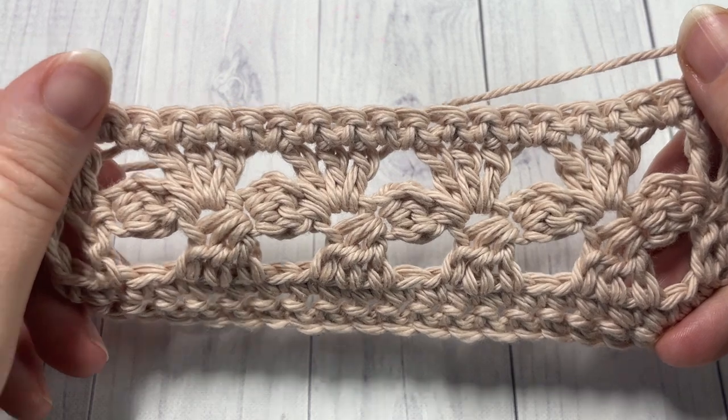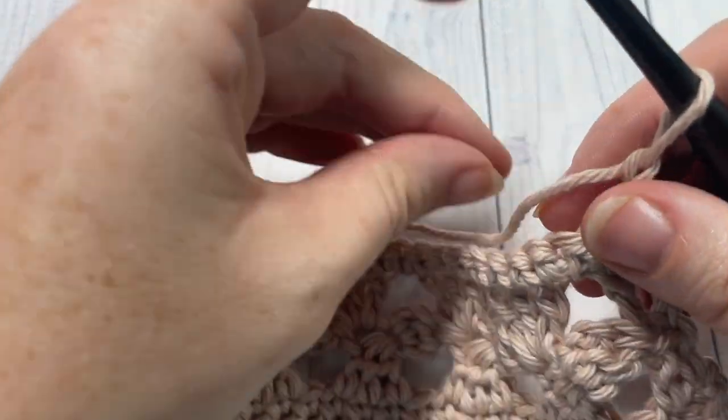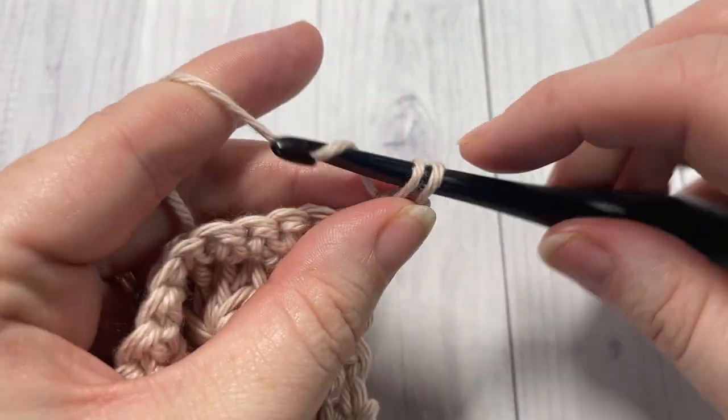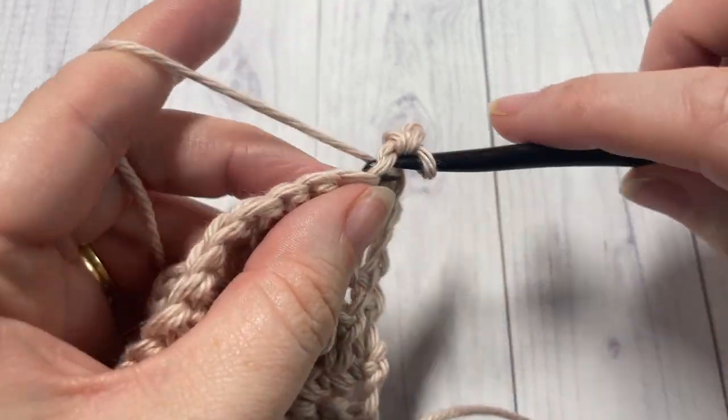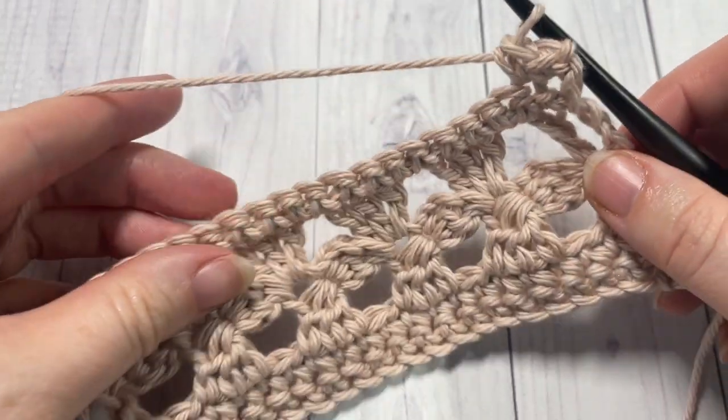And that's all there is to working the aligned shamrock stitch. Thank you so much for joining me. Don't forget to subscribe, and I look forward to seeing you again soon. Until then, happy crocheting, bye!